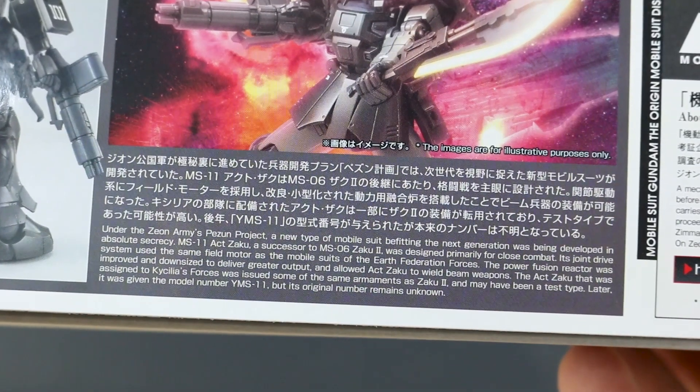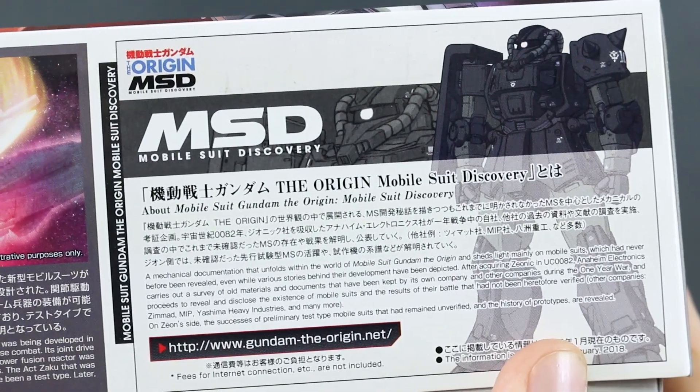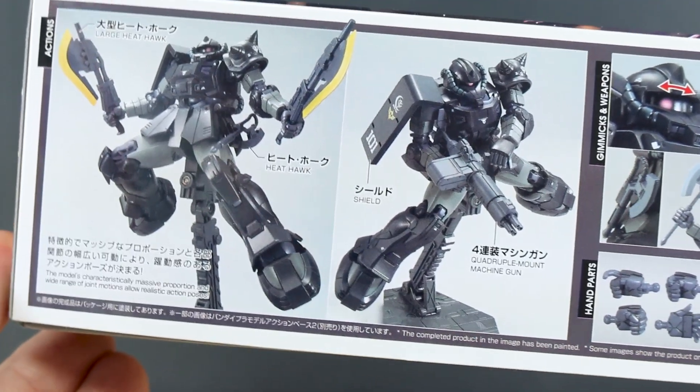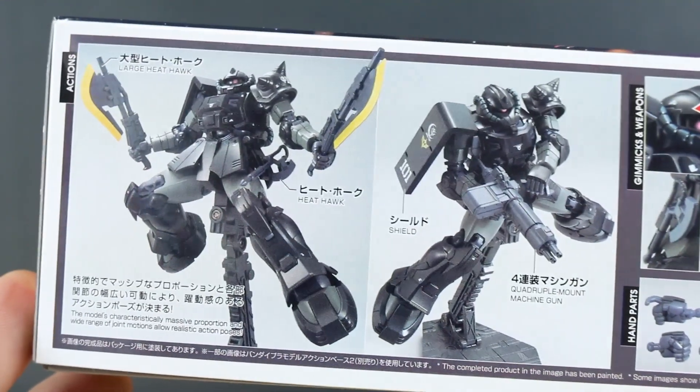Here you can see some information in Japanese and English about the story, and then here about the MSD line. So this is from the Mobile Suit Discovery line, which is basically the Origins version of MSV. As I understand it, it's from the canon designs, but they don't actually appear in the Origin animation — so that's kind of the thing with these.